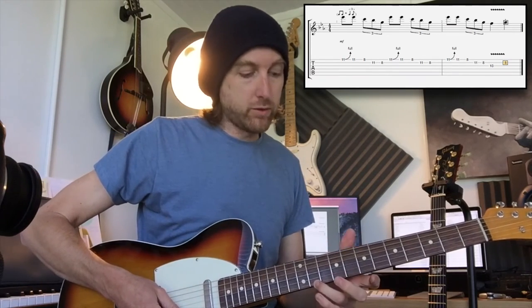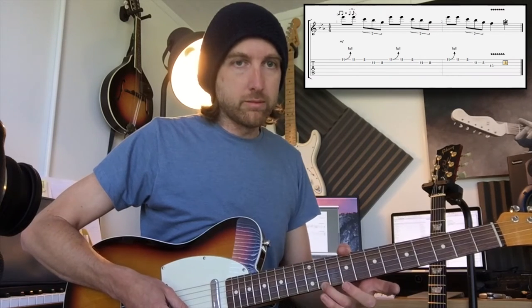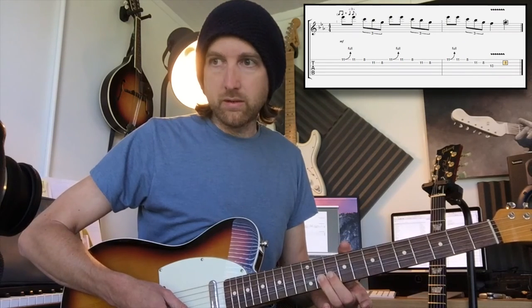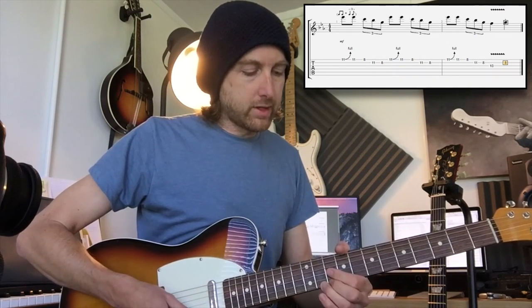Starting off with the 11th fret bend — a full tone bend on your first string with your third finger. If you're not used to bending, the way I do it is I use a pivot on the side of my palm; this takes the strain off the fingers so you don't end up with tendonitis. Put your third finger on the note, then bring your second finger behind it — you don't have to put it on a certain fret, just nudge it up for a little moral support when pushing the string. Your first finger is going to collect the strings so you don't end up with strings going over the top, which creates good technique.